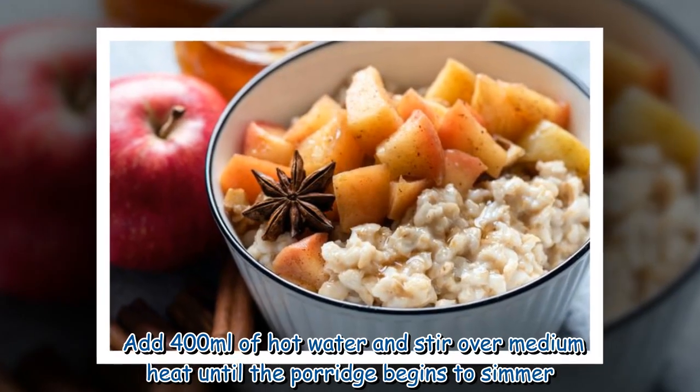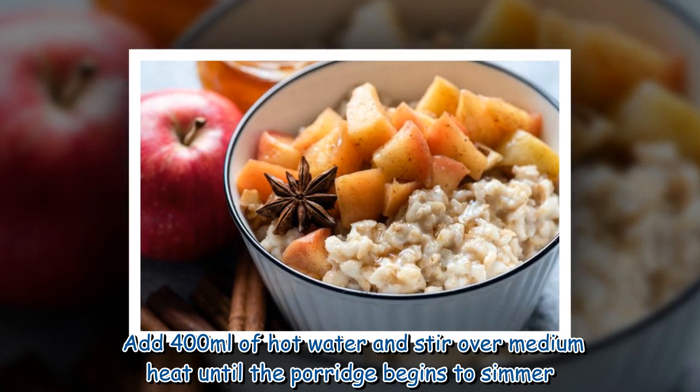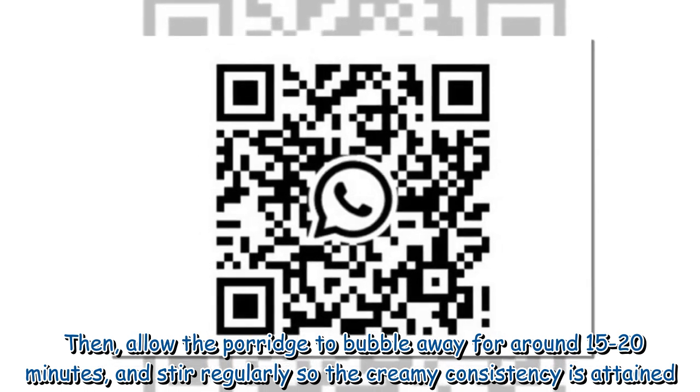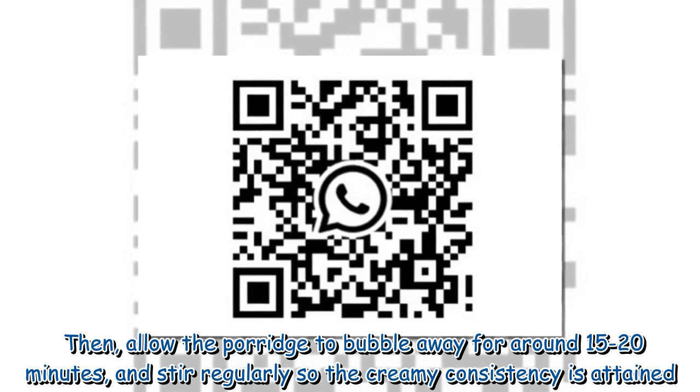Add 400 milliliters of hot water and stir over medium heat until the porridge begins to simmer. Then allow the porridge to bubble away for around 15 to 20 minutes, stirring regularly so that a creamy consistency is attained.